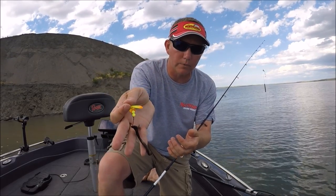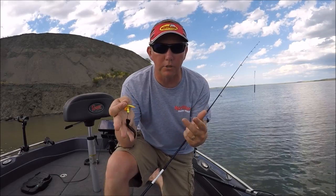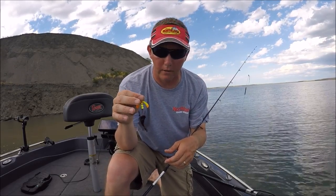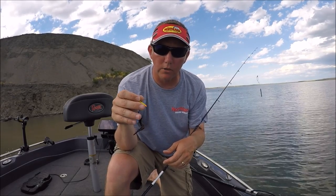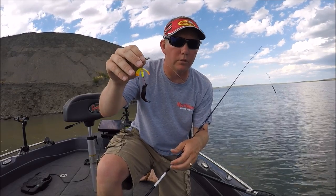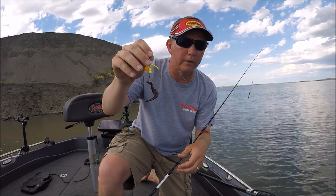On this one I've got a single hook with a leech hooked onto it. It also comes in a two-hook harness, and then also one of the favorites — the slow death hook attached. Anybody looking for a brand new, very effective spinner harness, make sure you check out the new Northland Tackle butterfly blades.